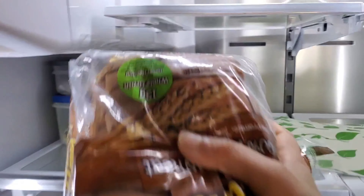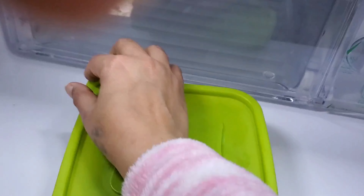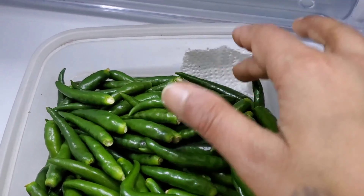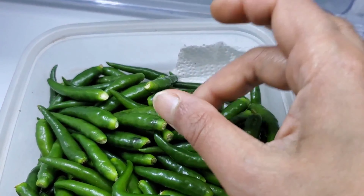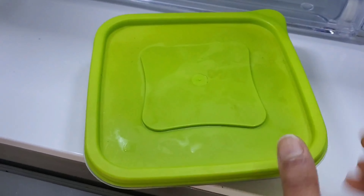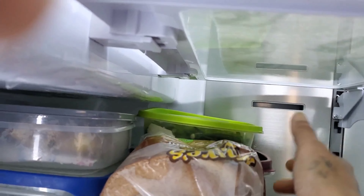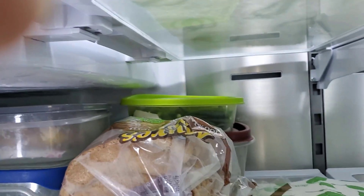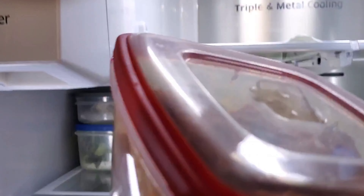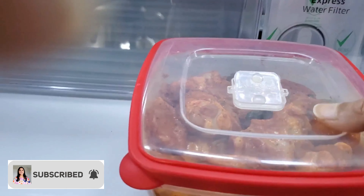I store bread in the middle rack of the fridge. You have to store it in the middle rack. If you wrap a piece, the piece stays dry. I store it in the middle rack so that everything stays organized.